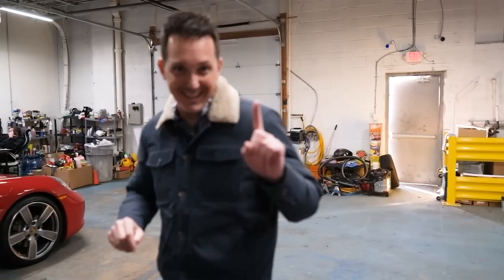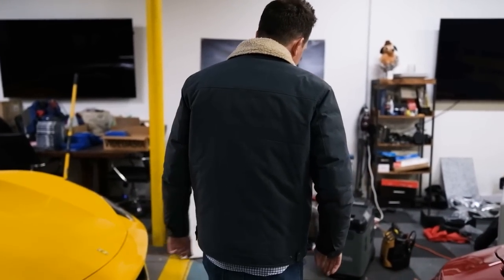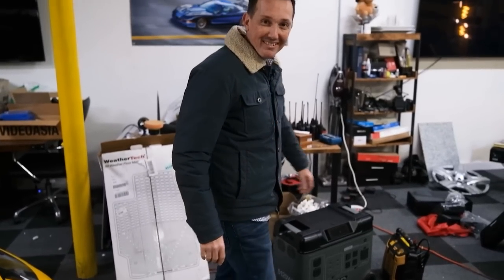Now I have a solution, and it only cost $4,000 — maybe a little bit less with a discount. This thing is like a nuclear battery pack. Excuse my back — I'm old now.